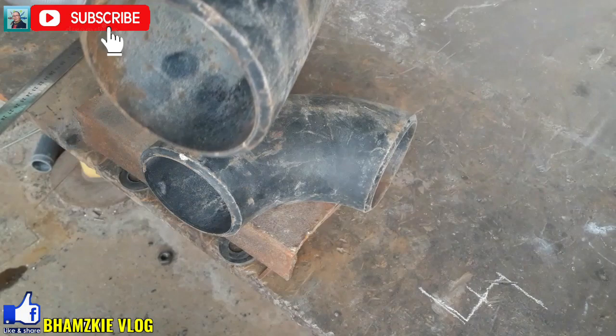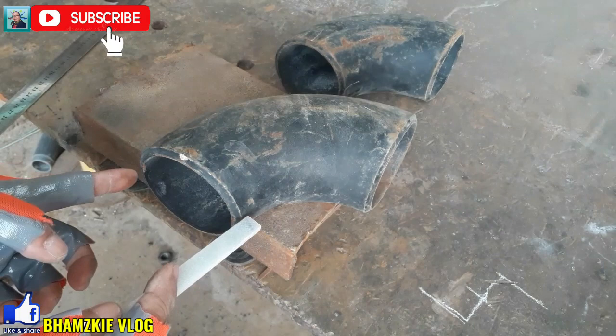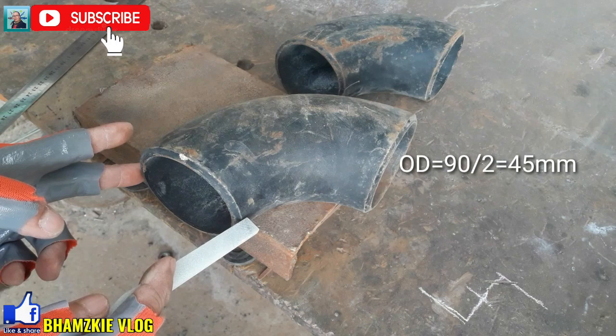Para makuha natin yung ating center ng ating elbow, yung ating outside diameter neto is 90. I-divide to lang natin yan. Kuhanin natin yung kanyang kalahati is 45mm. Dito sa ating eskwala, gagamit tayo ng eskwala para makuha natin yung 45mm.